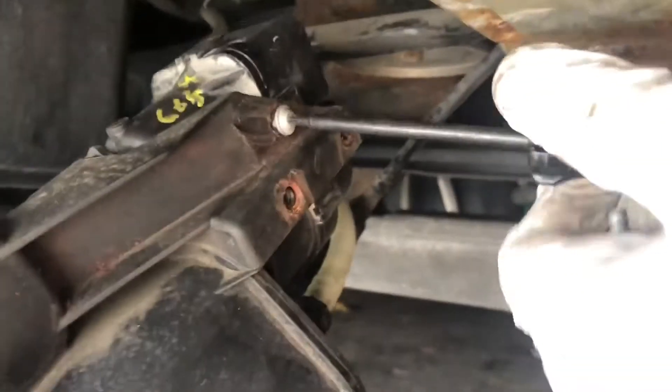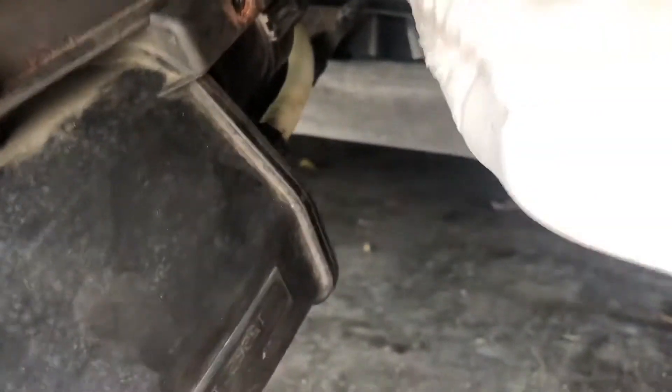There are some hoses to disconnect here — I think there's one hose here and then there's another hose here. Now I'm removing the three torque screws.